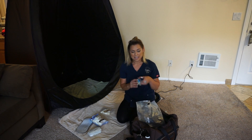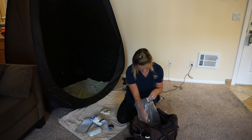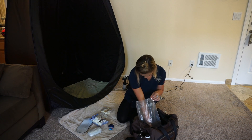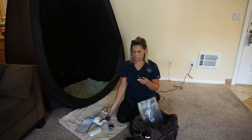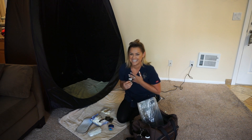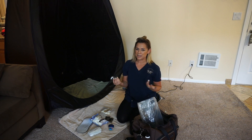I also carry Vaseline. Here are some Winkies with nose filters for your clients. I also carry disposable underwear — this one's a bra, and this is a thong for my clients. If you have male clients, you'll want to get male underwear for them as well. Typically, Speedos would work perfect.